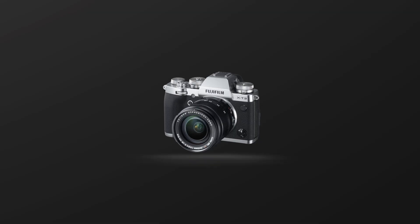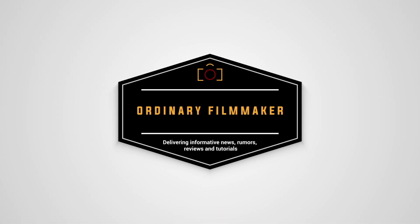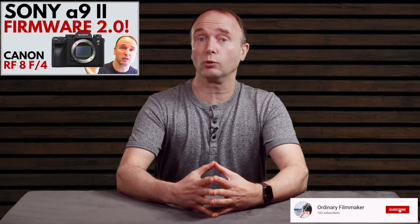Sony released a firmware update for the A9 II today, while Canon is working on an 8mm f4 fisheye for the RF system. Delivering informative capability-based reviews and tutorials on camera gear, filming techniques and content creation. Hi, it's Simon from The Ordinary Filmmaker. If you're new here, please click subscribe and like as it really helps support my channel. All the links to everything I talk about in this video are included in the description down below.